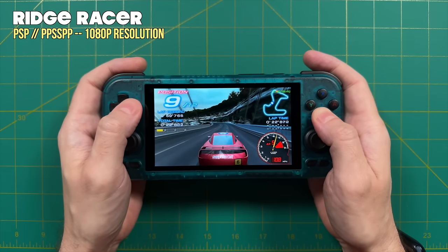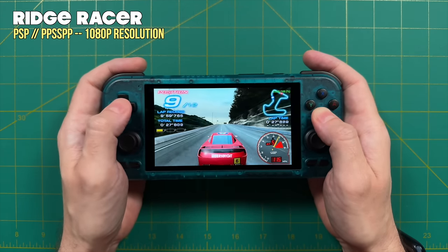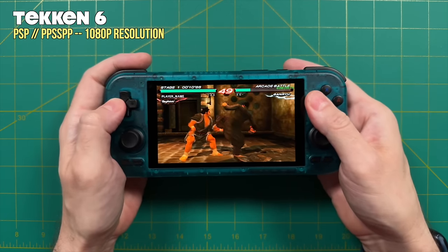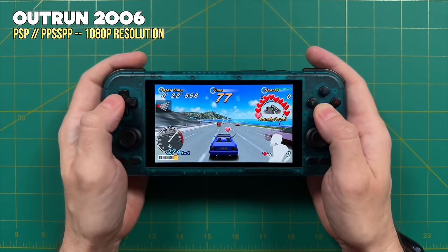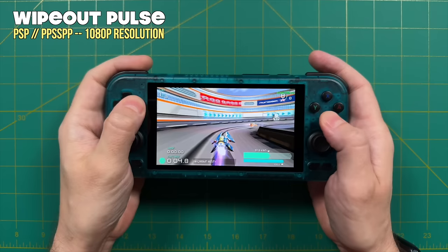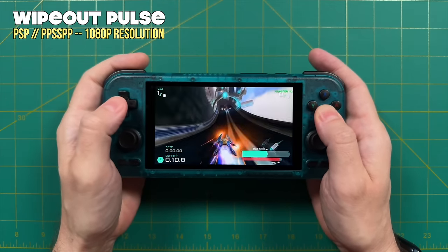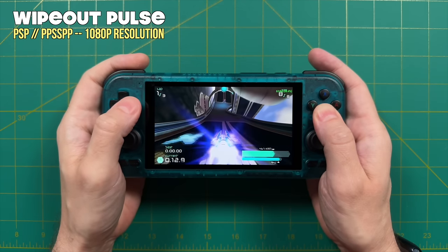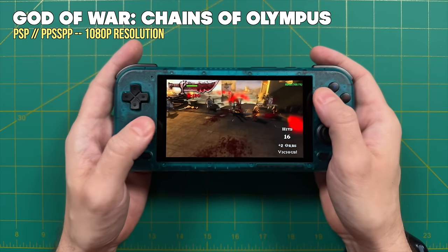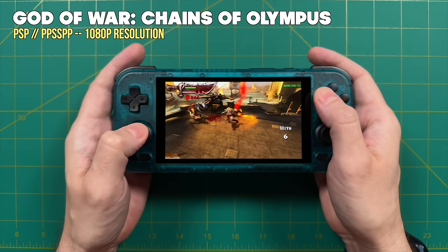PlayStation Portable also runs really well — all games at 4x or 1080p resolution. Retroid Pocket devices are a perfect fit for PSP given the same 16:9 aspect ratio and control scheme. A 4x resolution is ideal since 3x gives 720p which is slightly under the 750p screen resolution, and 4x pushes past that to maximize every pixel. Even the hardest-to-run games like God of War: Chains of Olympus run at 4x no problem. Everything up to PlayStation Portable works wonderfully on the RP4.